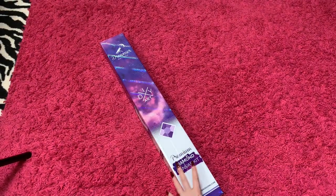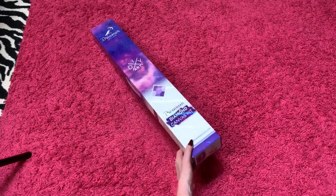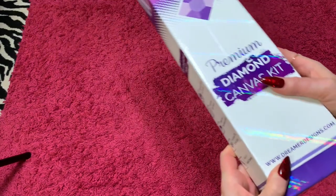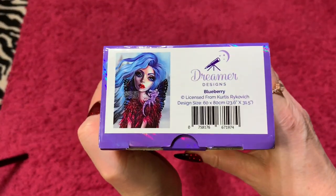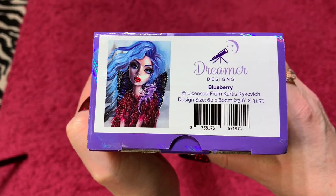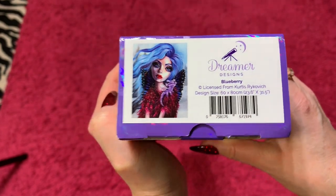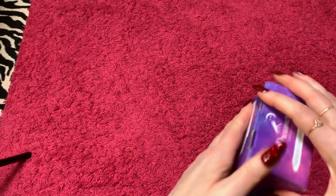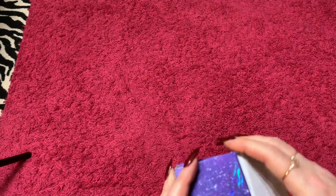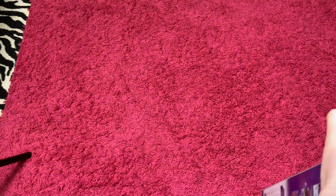Hey, crafty peeps. Tis I, Randy Strand, here today to do an unboxing of a Dreamer Designs. I bet you can never guess who the artist is — it is none other than Curtis Rykovich. It is a 60 by 80 centimeter, and it is a round. Hope you guys are doing well and having a good day. I have been very busy — Christmas is upon us. So let's get into it.